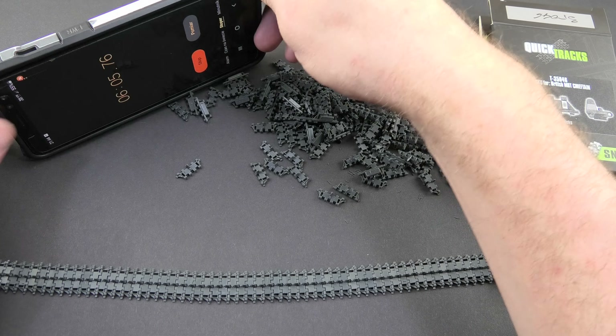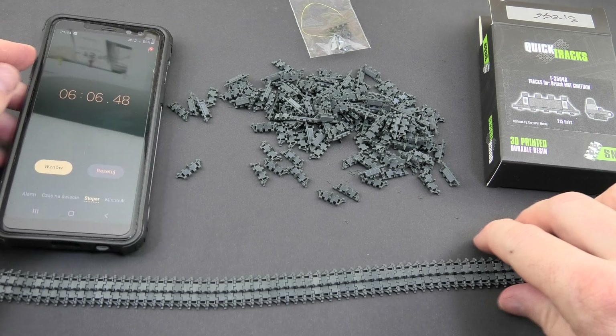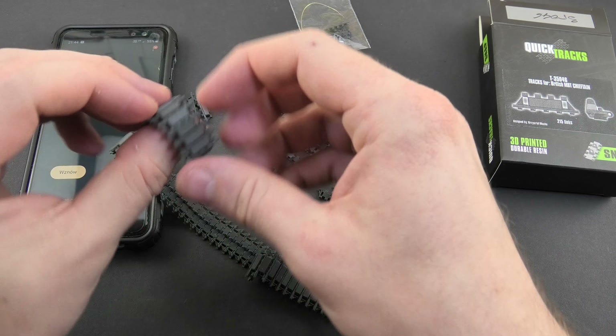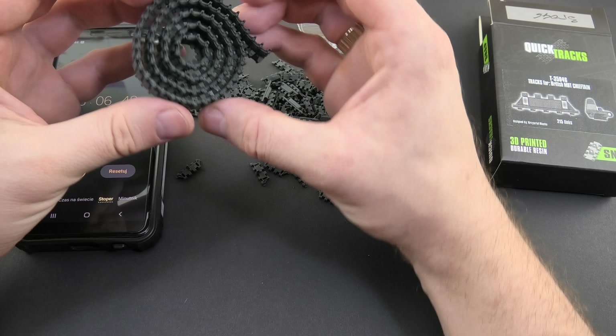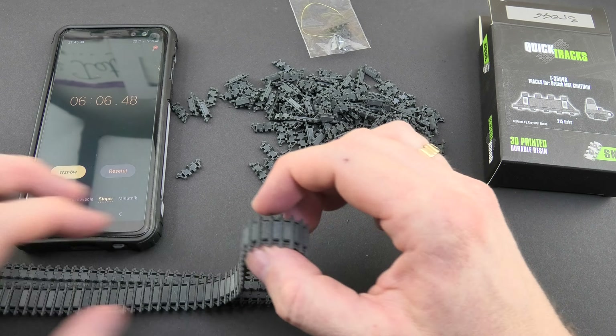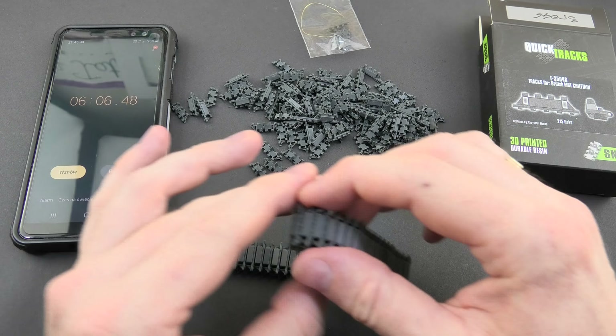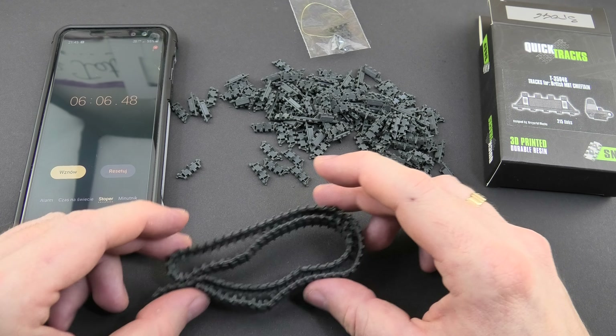As you can see, about six minutes for one side. Come on — these are the fastest tracks in the world. Time is money!